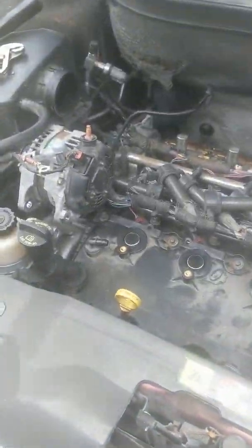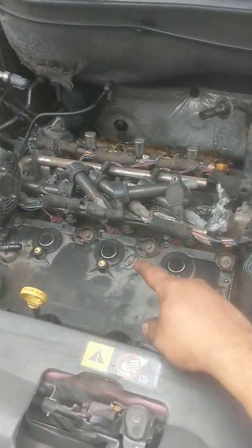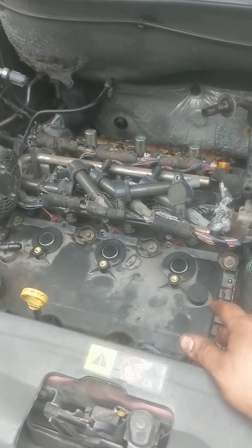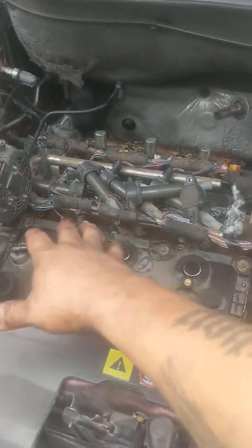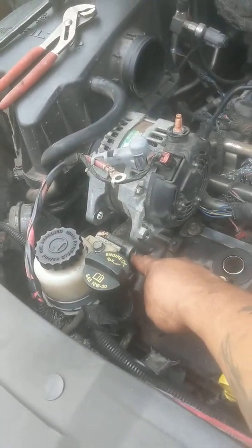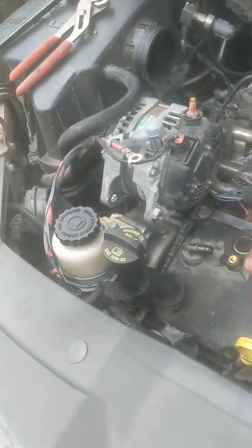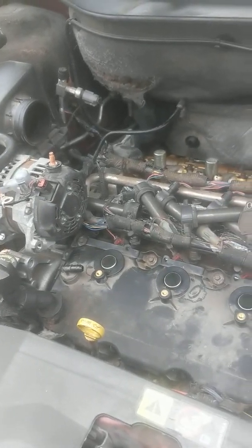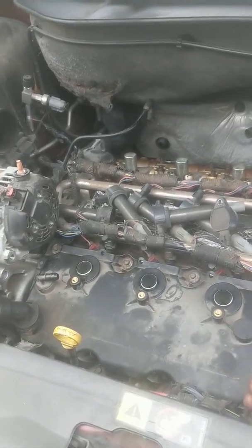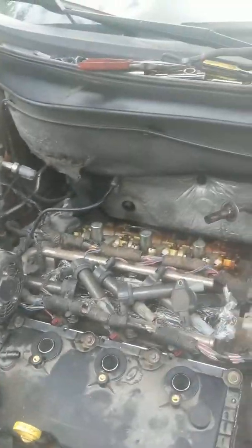Then you access the spark plugs, remove the coil packs and spark plugs. I lifted the alternator just slightly — took one bolt out and left the other one in — and just pried it up enough to get it out of the way, then I was able to pull it up. One of the problems I was having once I got the valve cover off is...